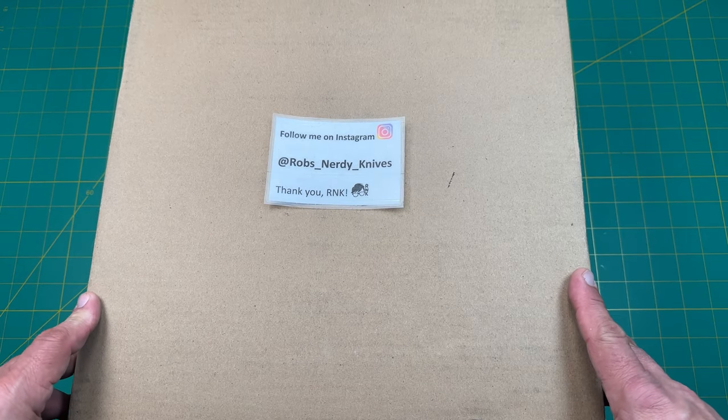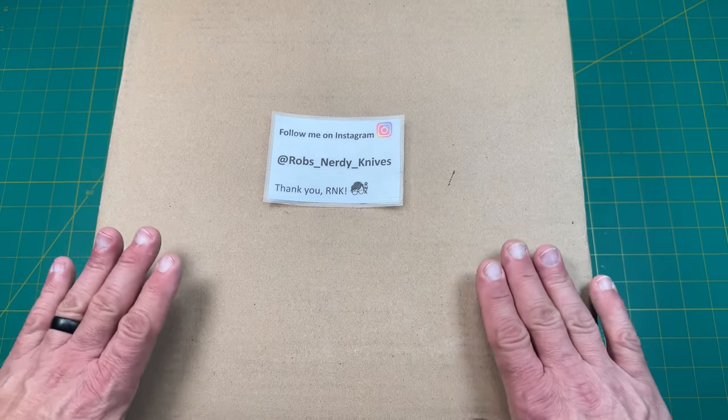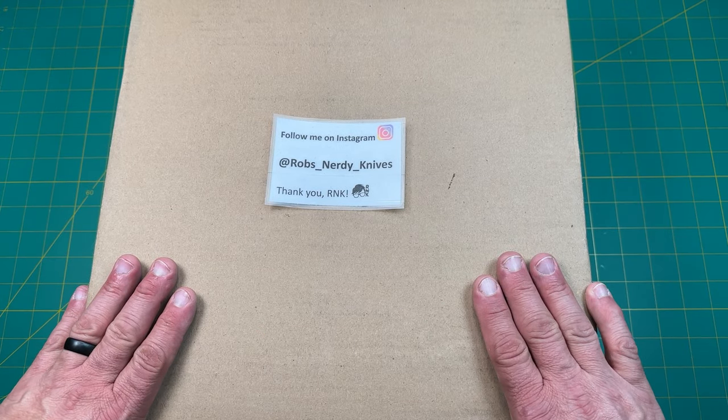Hello y'all on YouTube, this is Rob from Rob's Nerdy Knives. Today I have a very special unboxing, something really big right here that has come in that I wanted to share with you guys. So let's go ahead and take a look.